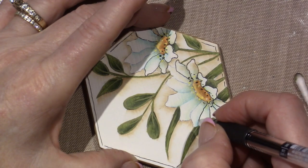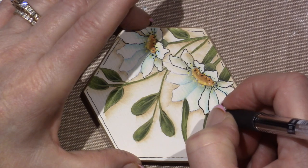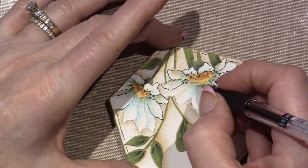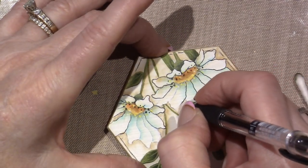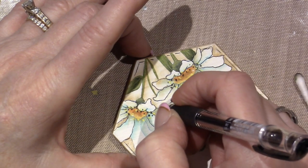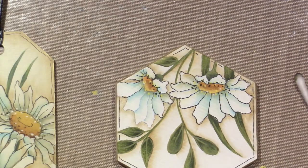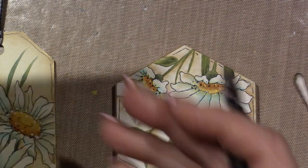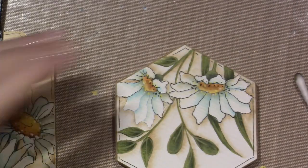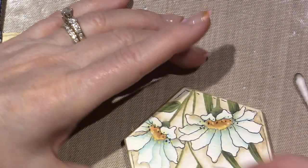I'm going to take this out and spray it with a Krylon matte spray. I probably like satin — I've been putting satin on my eggs and other Barb Nielsen projects. I put a coat of satin on here. It just gives it a sheen — not shiny, but satiny.